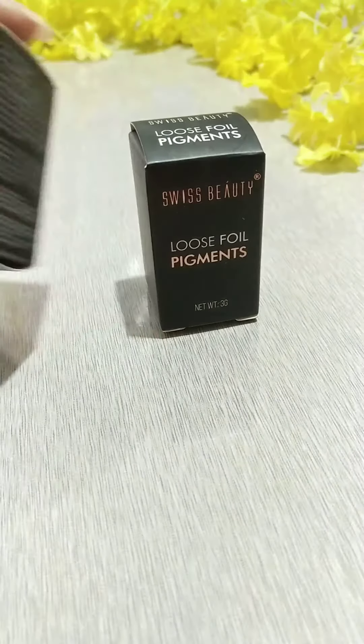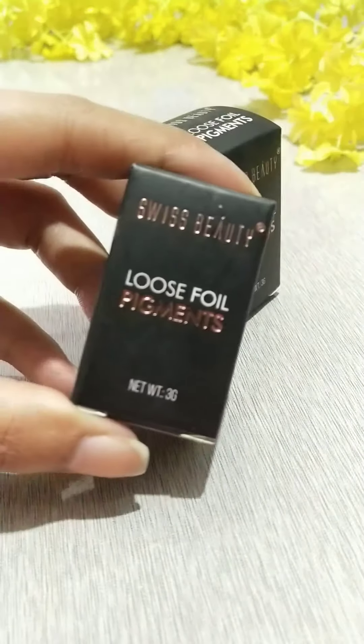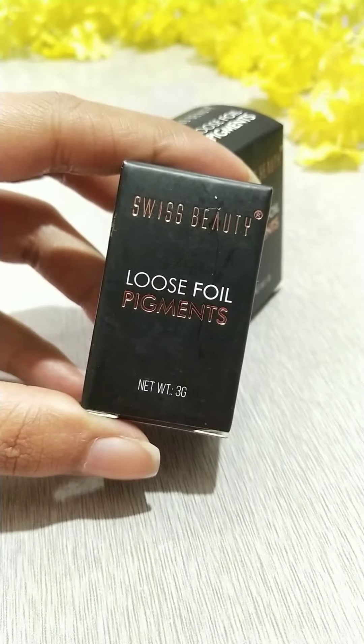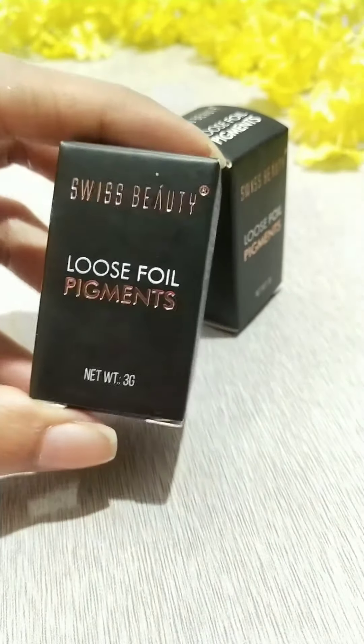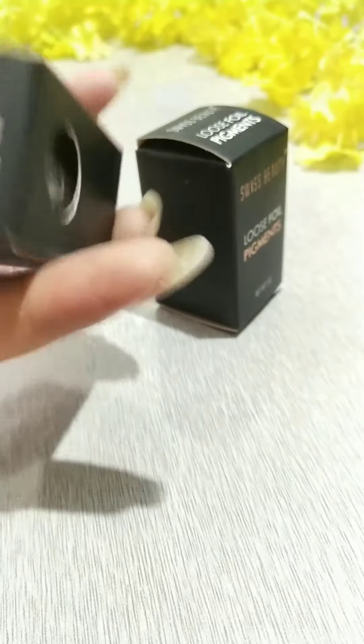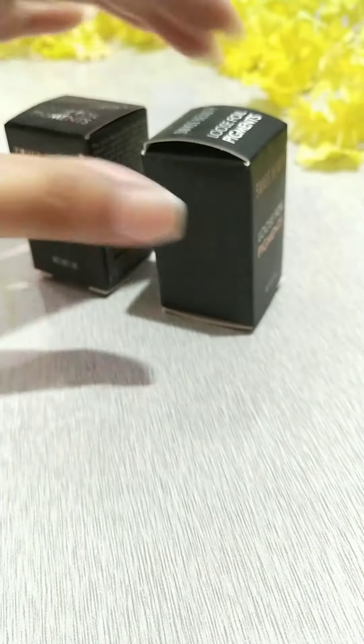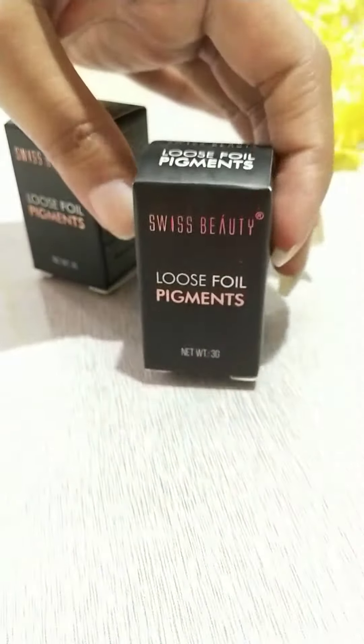Hello guys, welcome to Trishna's Makeover. Today I'm going to be reviewing these two products from Swiss Beauty. It is called Loose Foil Pigment. I am in the shade 11, and I have two products with me.